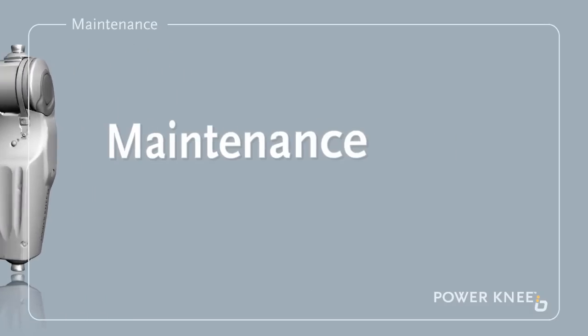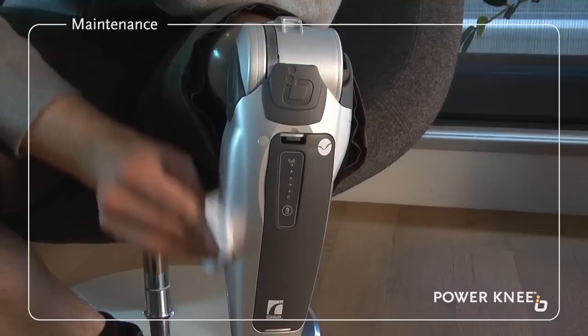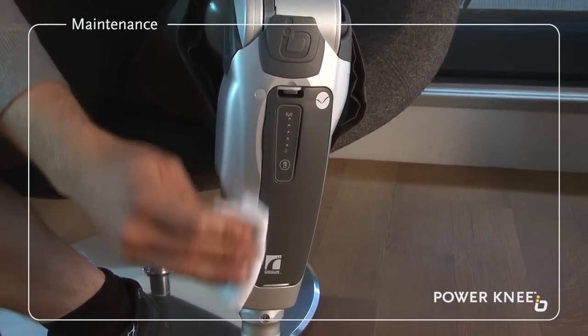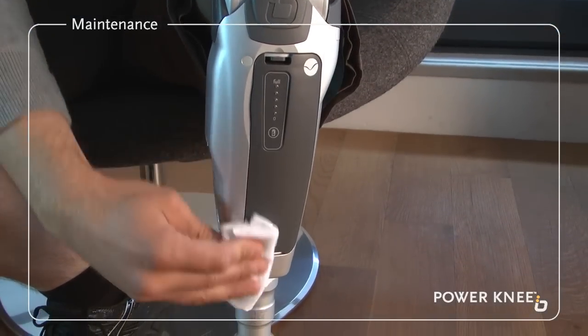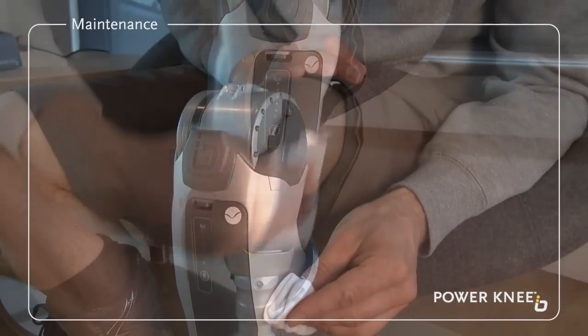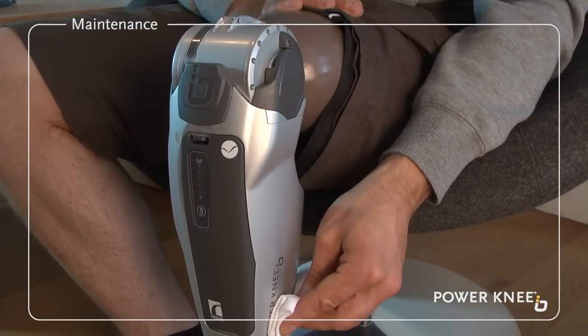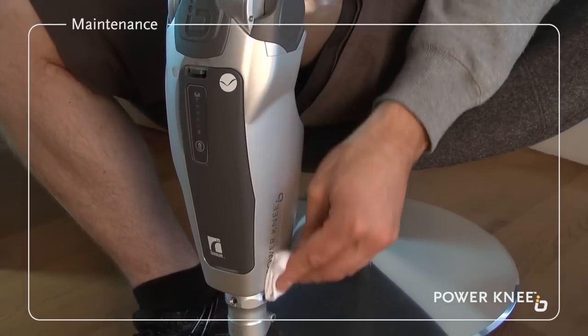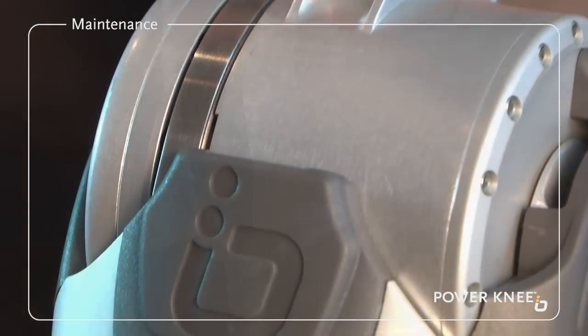Maintenance. When cleaning your Power Knee, please use a damp cloth and mild soap or isopropyl alcohol. Never use any solvent stronger than isopropyl alcohol and never use compressed air to clean the knee, as you may cause it to malfunction and deteriorate.